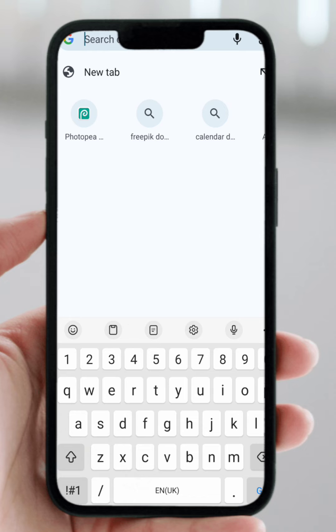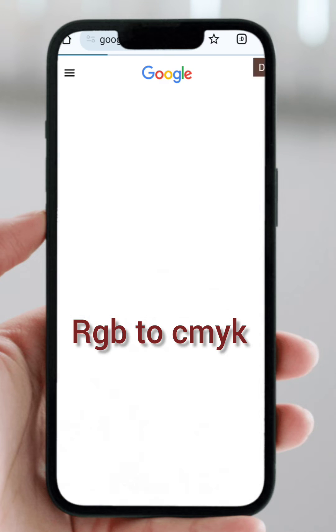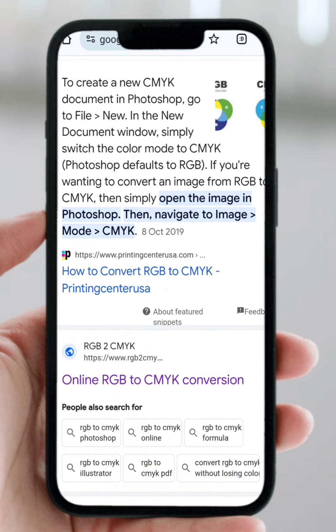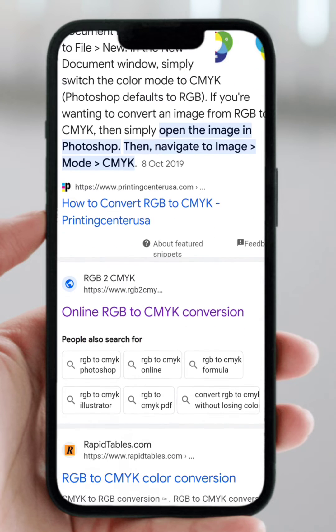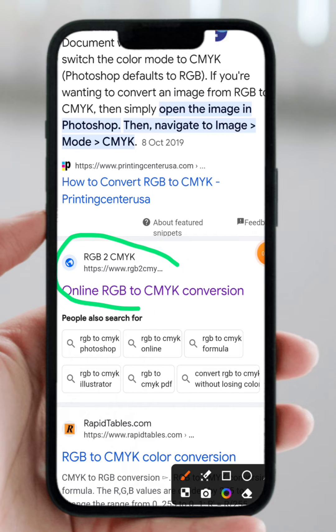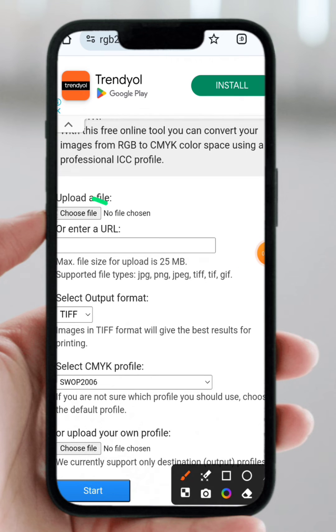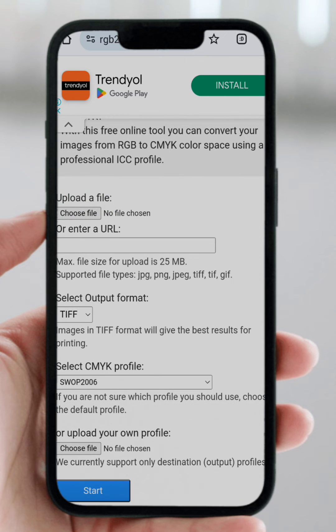So how can you achieve that? First, make sure you are on Google Chrome and type "RGB to CMYK" in the search bar. Search it and you'll see this first result — RGB to CMYK. Click on it and you'll see the option to choose a file. This is where you upload your design. Let's do that quickly — I'm going to go to my files.